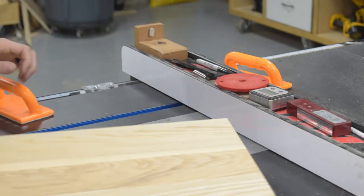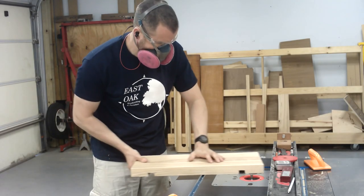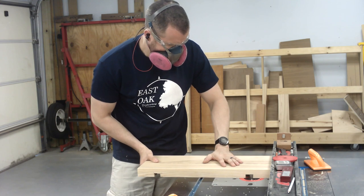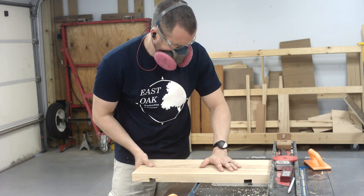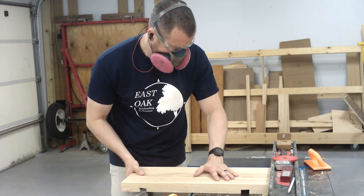I actually have to take two passes for each dovetail slot. I start with the outside edge and cut that on both sides before resetting the fence for the inside edge. I also have to switch my feed direction for the second pass since the material will be removed on the opposite side of the bit.